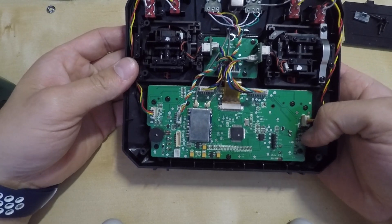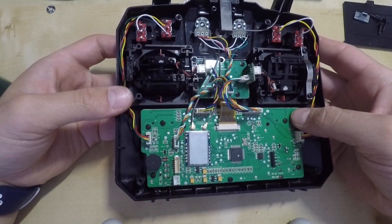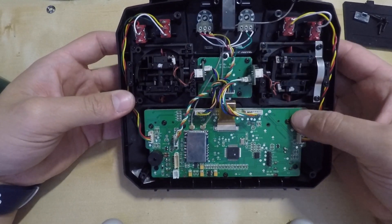Before putting the back plate back in its place, just make sure that everything is moving properly, as this will save you from having to open the transmitter again.